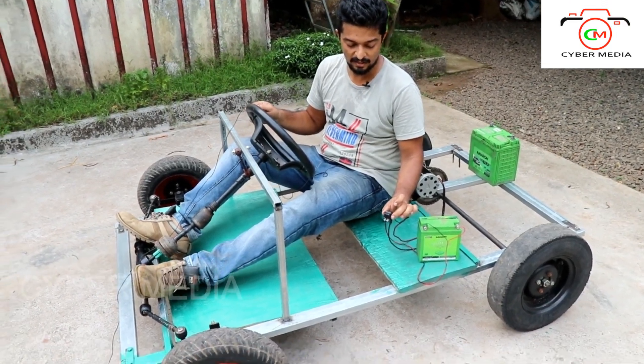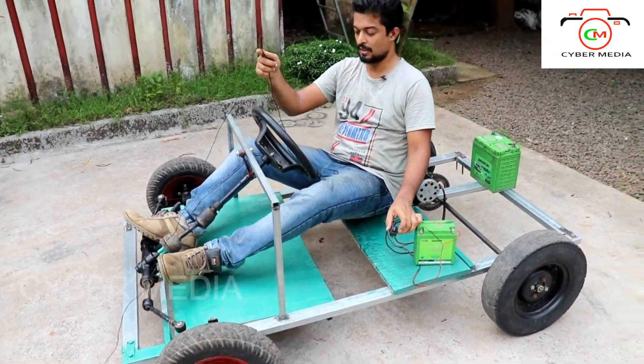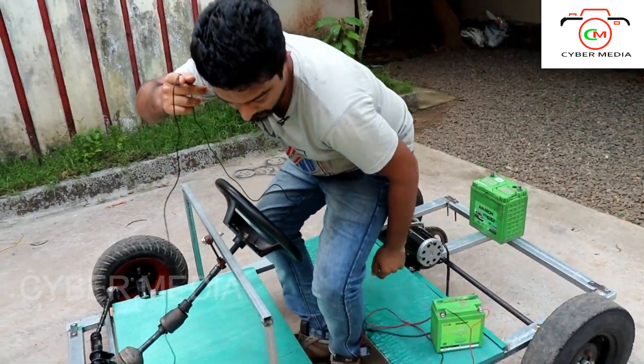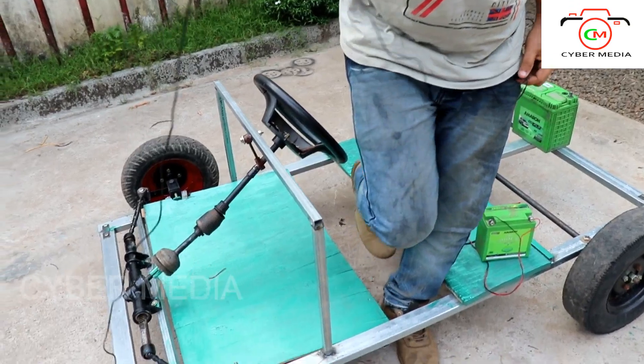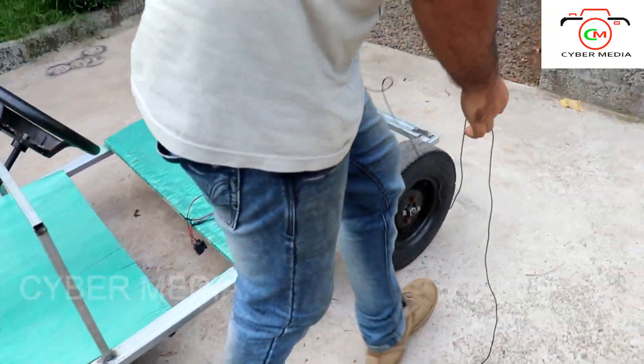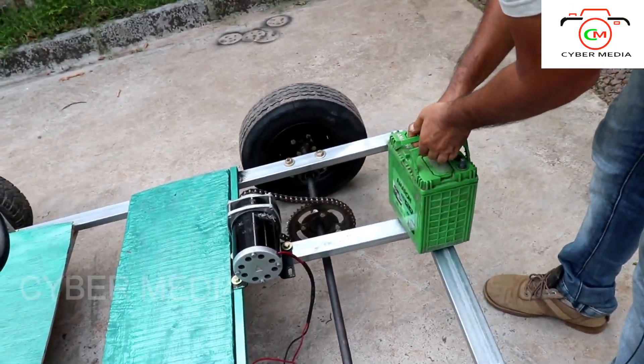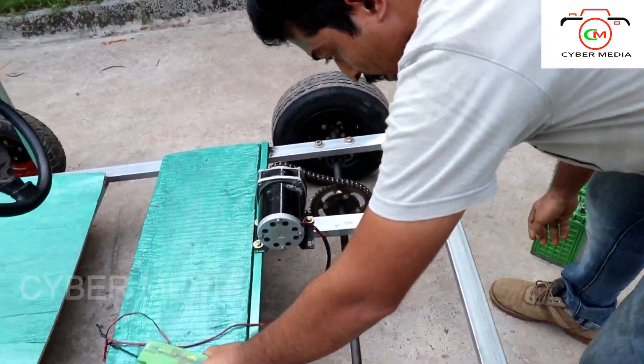I'm doing a little bit more. I'm going to show you the next step. I've done that a lot. Let's show you the battery. The battery is covered.